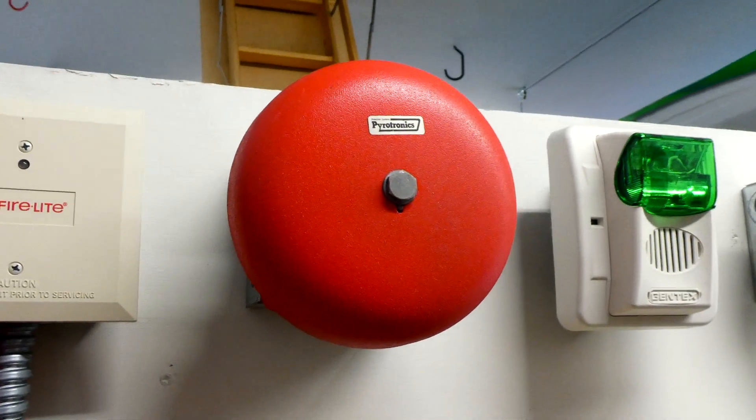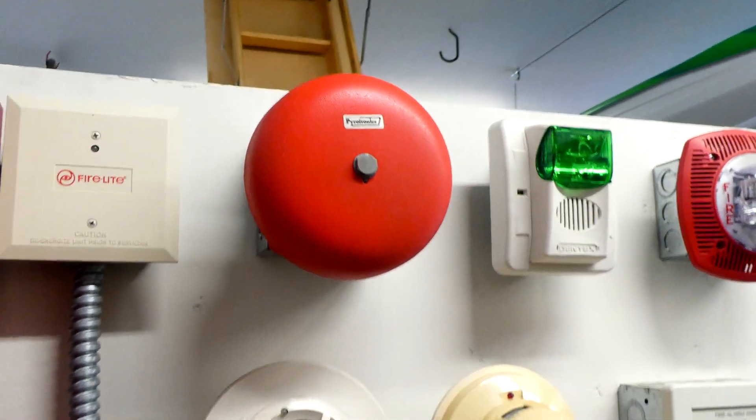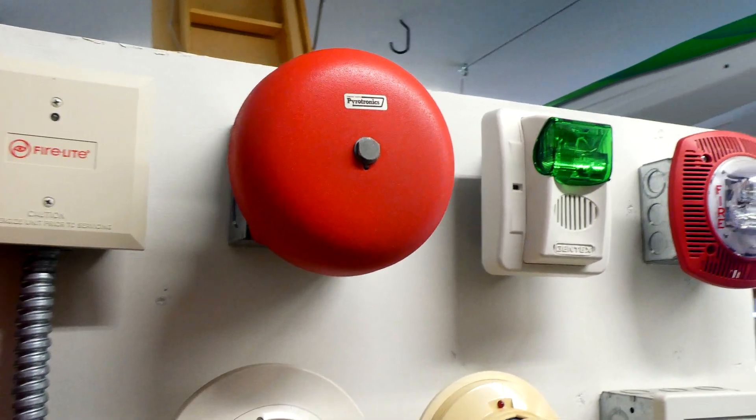The Single Stroke Bell is set on Temporal, which is Code 3, and so you'll hear that. It's really quiet, and it's actually really nice — it sounds kind of like a chime.